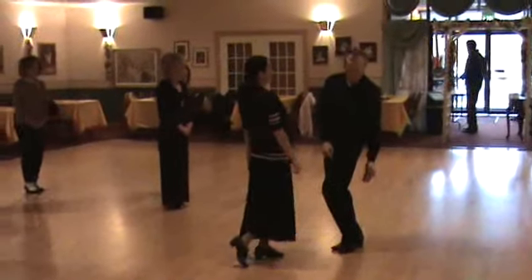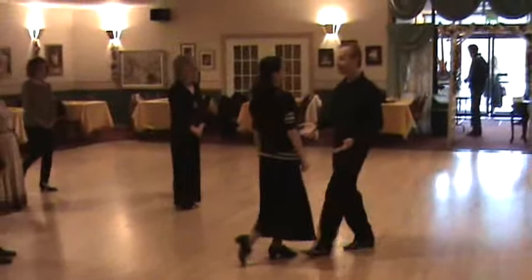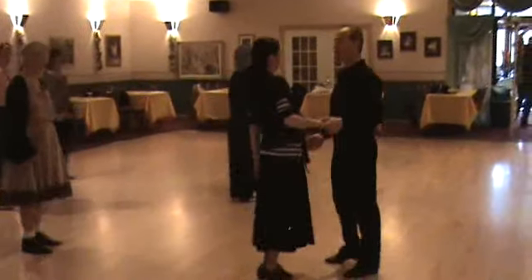When I lower, I try to keep my left heel off the floor. Slow, slow, side together.